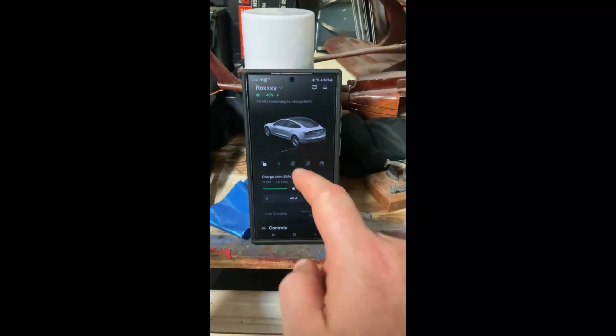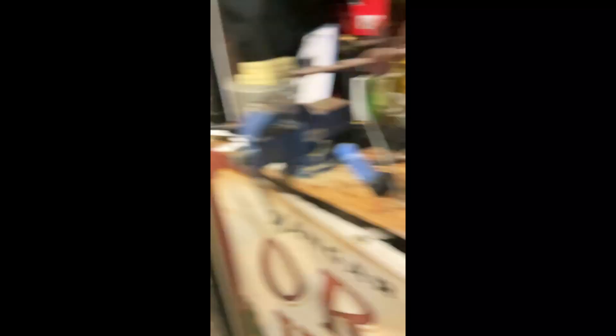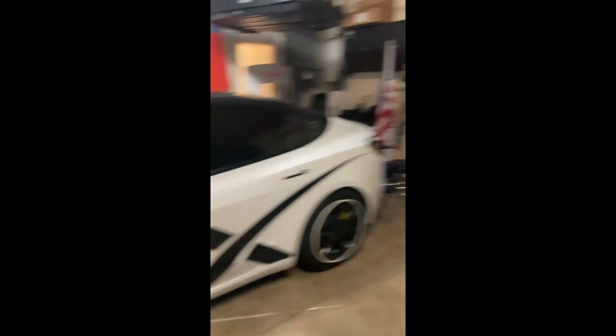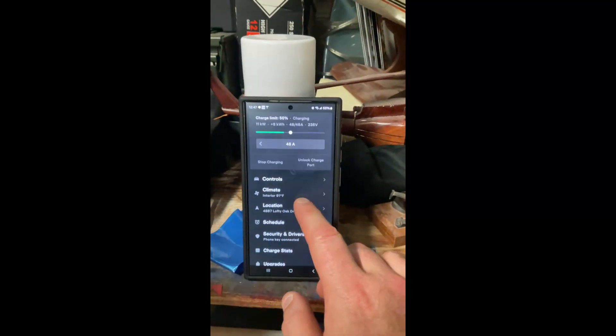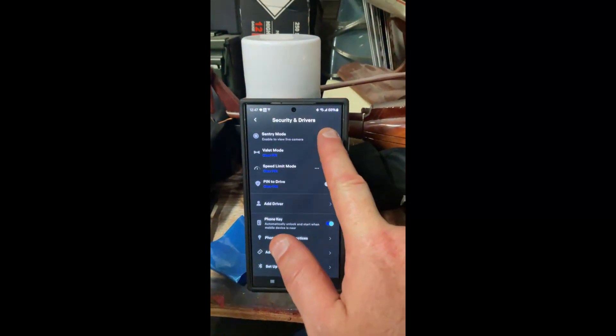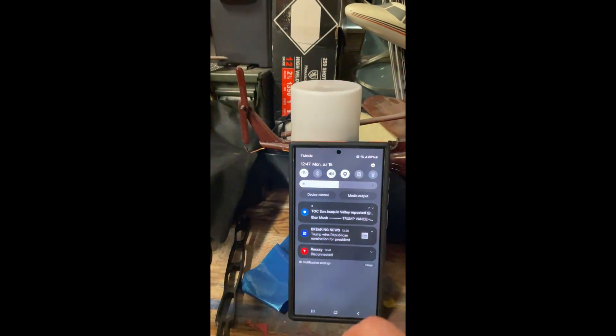So let's flip this around. I'll show you what it looks like. Okay, so we're obviously in the garage. Let's go ahead and lock the car. Mirrors just closed, and I'm sure you heard it honk. Let's come down here to Sentry and turn that on. Bluetooth off.